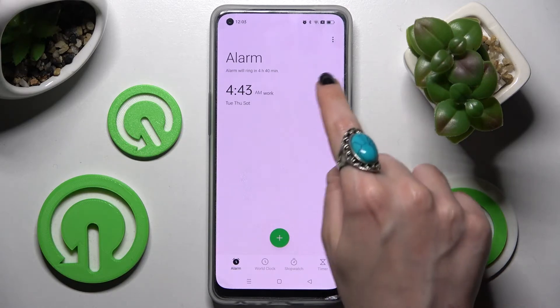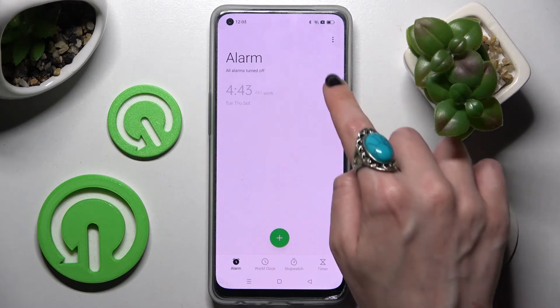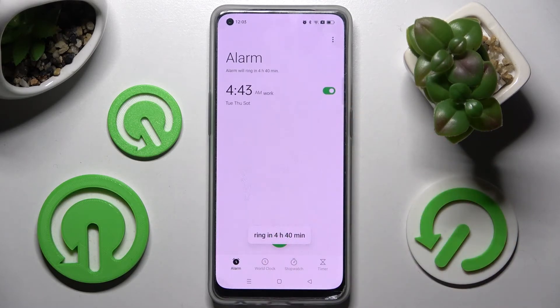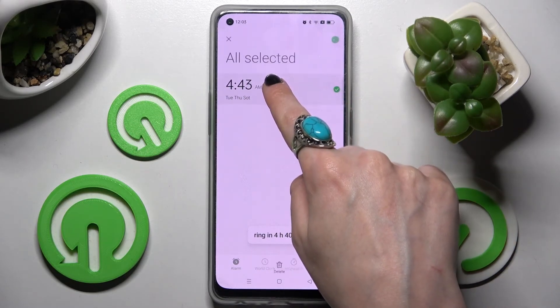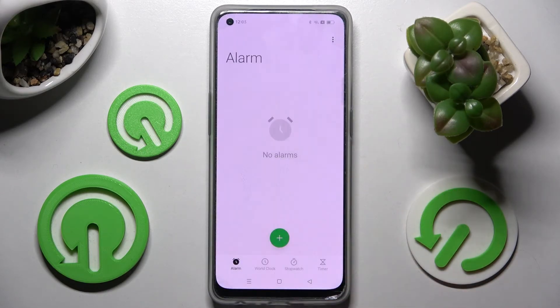If you wish to turn it off completely, click on the switcher next to it and tap on one of those options. You can turn it back on the same way. In order to get rid of it, just hold it and tap on the delete icon, then confirm your choice in the pop-up.